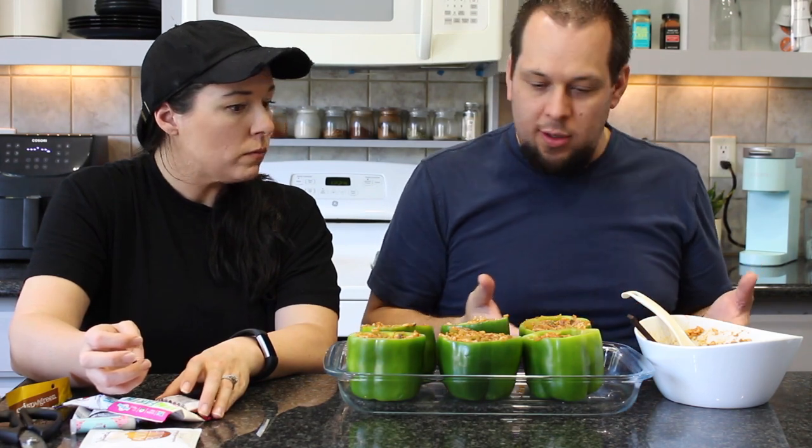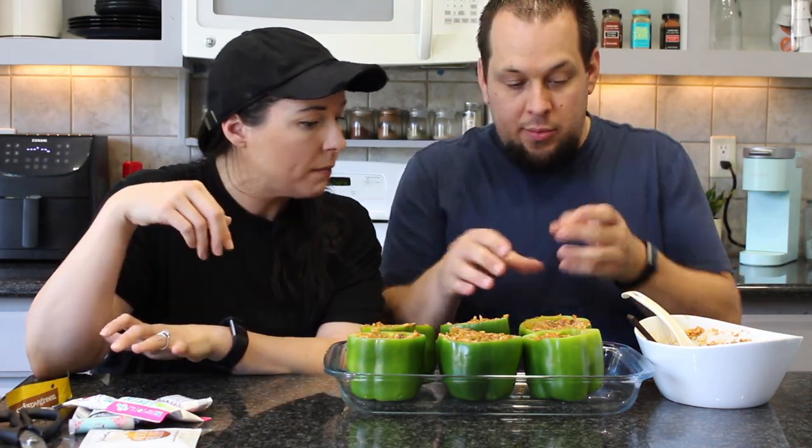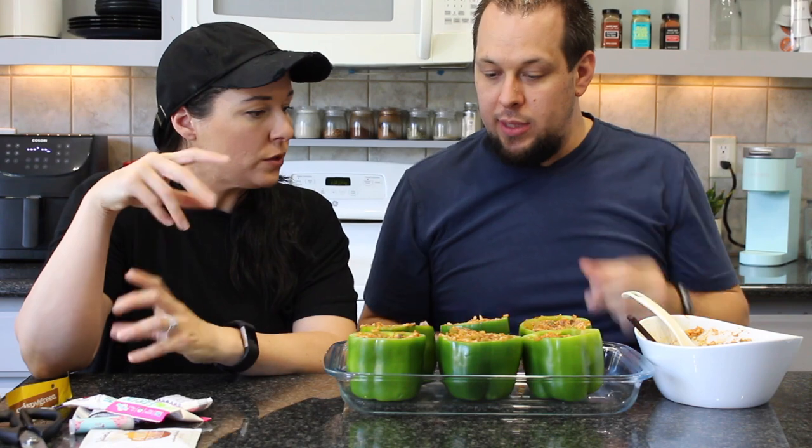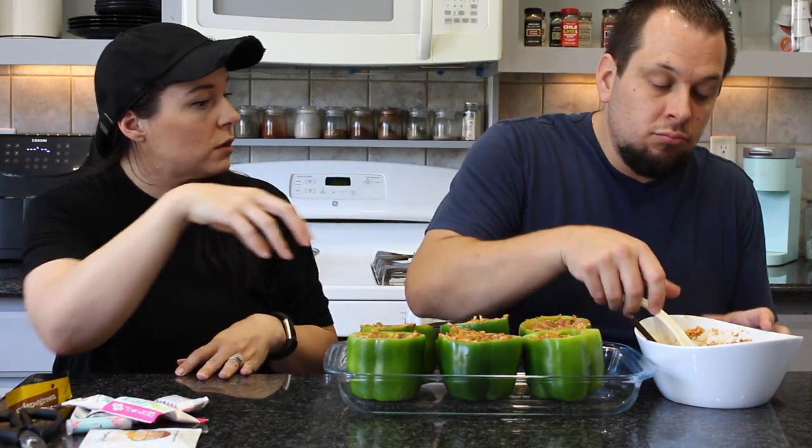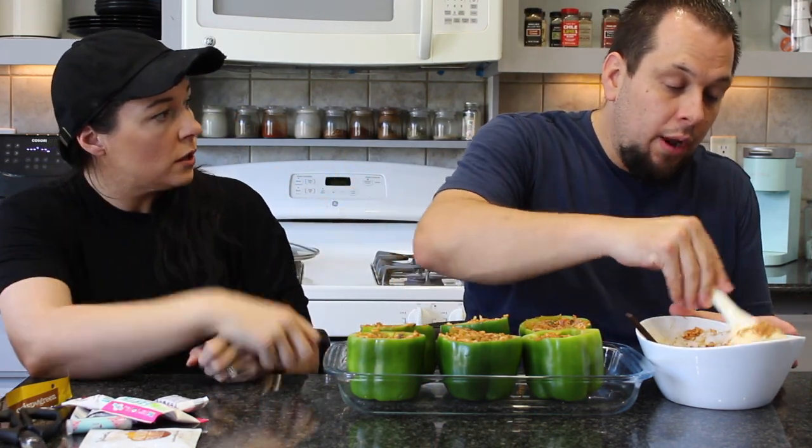Running out of mixture — not enough to mound the tops of the peppers. Solution: there's a little container of leftover seitan chorizo crumbles in the fridge from when they were used on pizzas. Sprinkling those on top actually makes perfect sense, since stuffed peppers are an Italian dish and traditionally use a spicier sausage like linguiça.